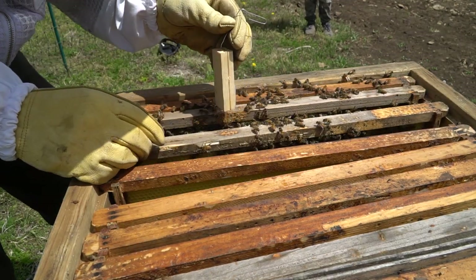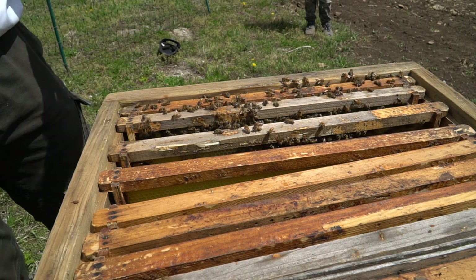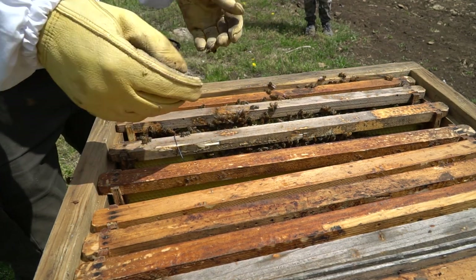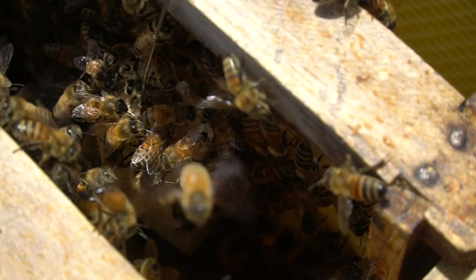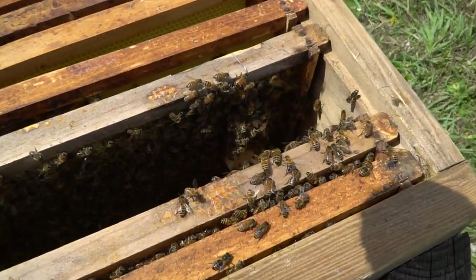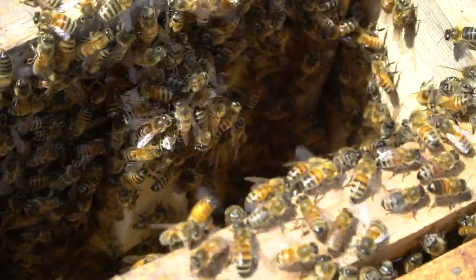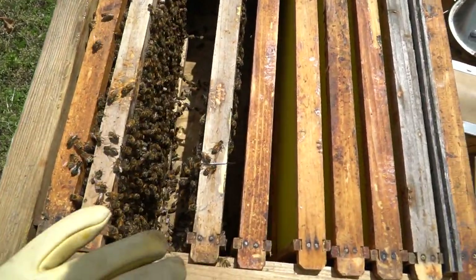We're gonna put her in — a bee's already onto the cage, checking her out. I'm just gonna slip her right in between here. They're all over her already, freaking out — they are all over that thing. They're covering the cage, so they'll get her out of there in no time. All right, I think that's good. We'll close this up.